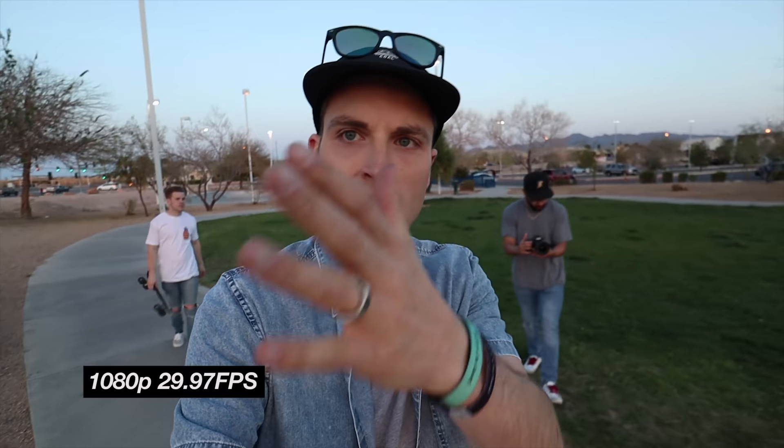30 frames a second, the sun is definitely setting. We're just out here — got Kyle, got Omar — great camera. We've got a wide angle lens on and super great footage, nice and crispy. We have a Rode Pro mic, but we've also tested the onboard mic.